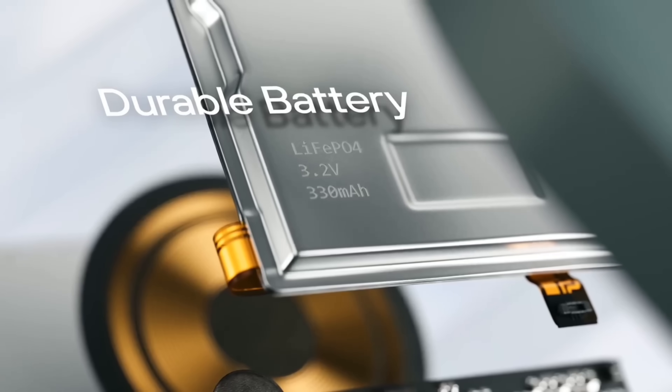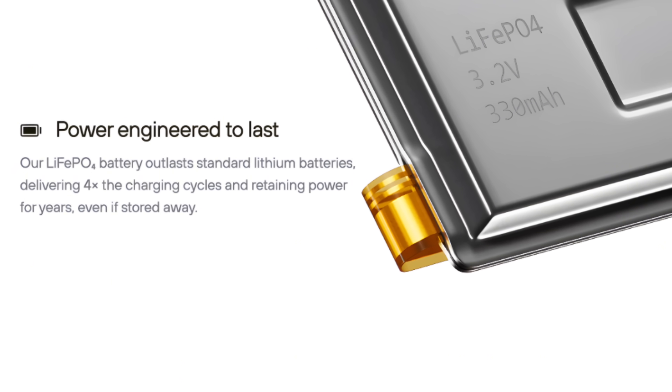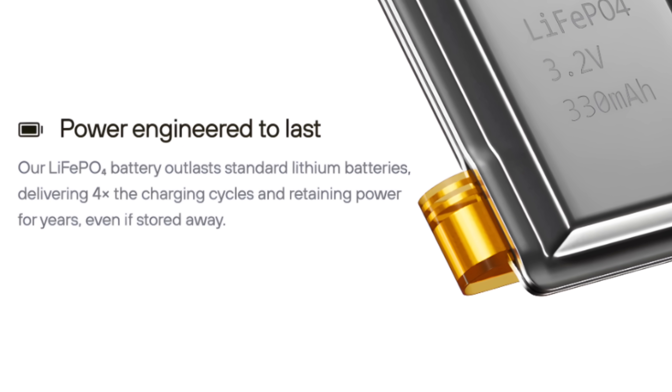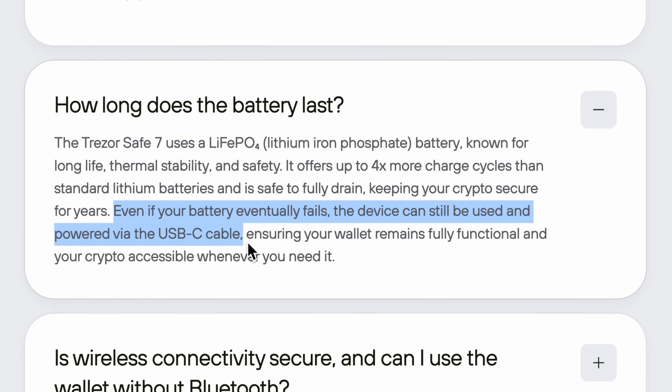But the design doesn't stop on the outside. Inside, it uses a LiFePO battery, which makes it the first wallet on the market to use this kind of battery. It's designed to outlast standard lithium batteries and delivers four times more charging cycles, which means it should last a lot longer even if you store it away for years. Another cool thing is that you don't have to keep it charged — you can let it drain all the way to zero and it won't affect the battery like it would with a standard lithium battery. But if the battery does fail years later, it will still work by plugging it into a power source using the included USB-C cable, so you'll always be able to use it.